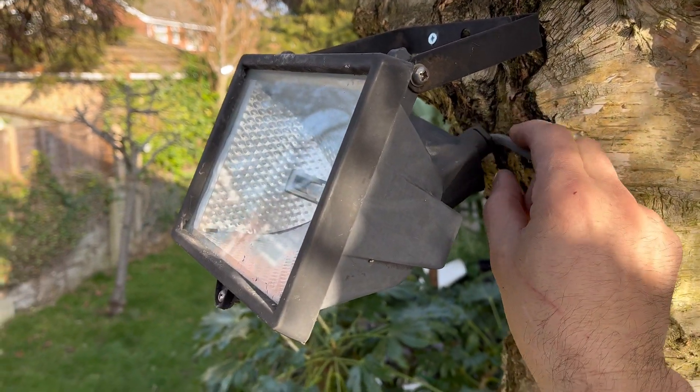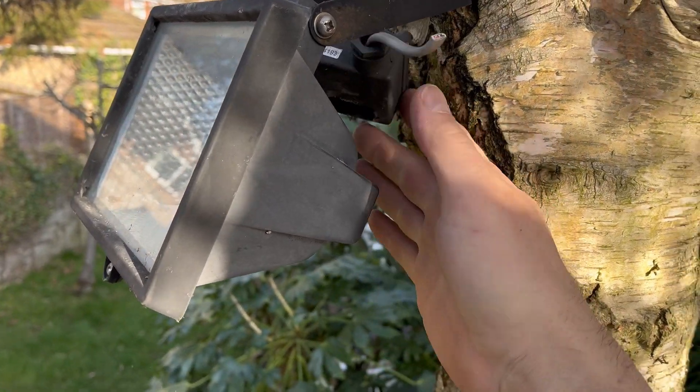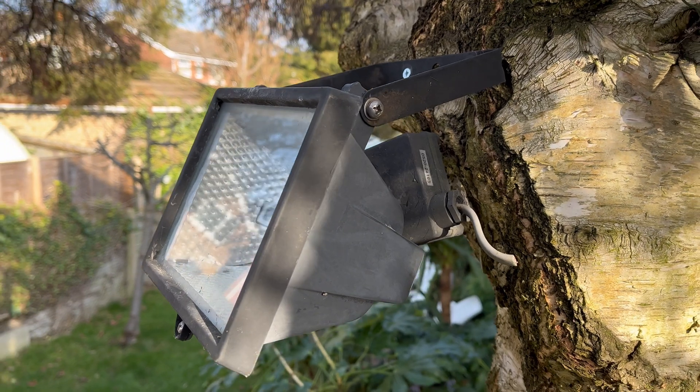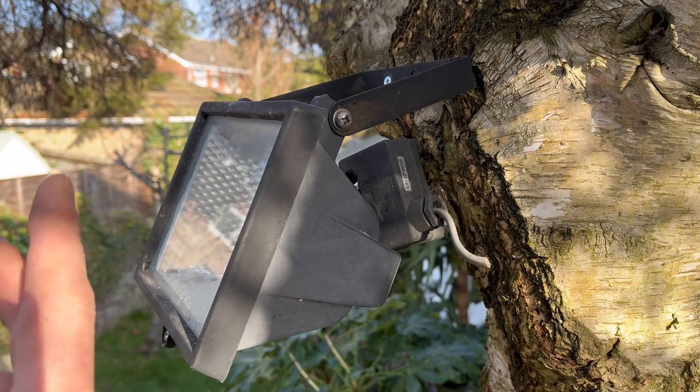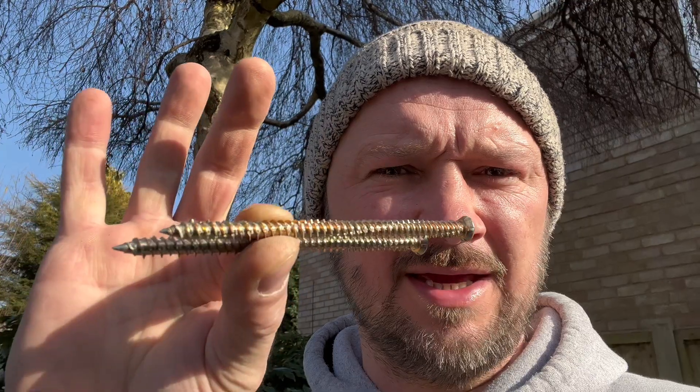First things first - I disconnected this a little while ago because it was tripping the fuse and it was no good, but then they decided they do want the actual light in the tree, so can we put a new one up. So let's get rid of this. That was easier than I thought - it just sort of fell out the tree. Bonus. Because we're fixing it in a tree I'm going to go a little bit further with better bolts, because obviously trees grow and they move, so I want to make sure that it stays there over time.